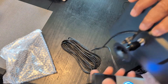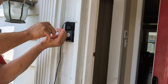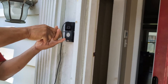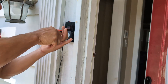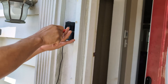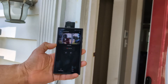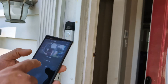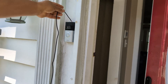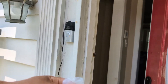Now we're going to mount this up somewhere we can get sunlight and go ahead and screw this in. I wish it was white — I'll paint over it. We're going to hammer this in and we'll be good to go.